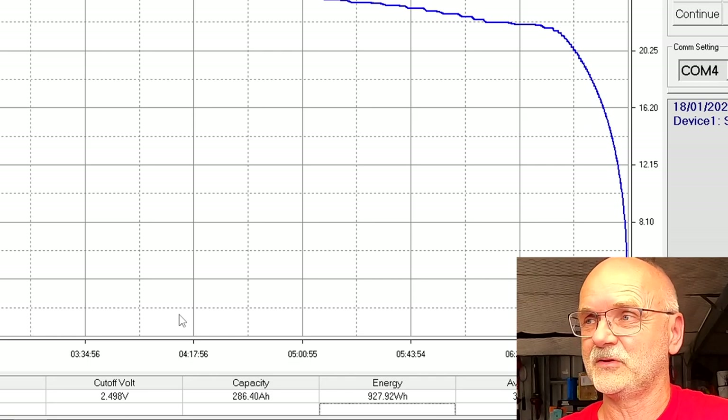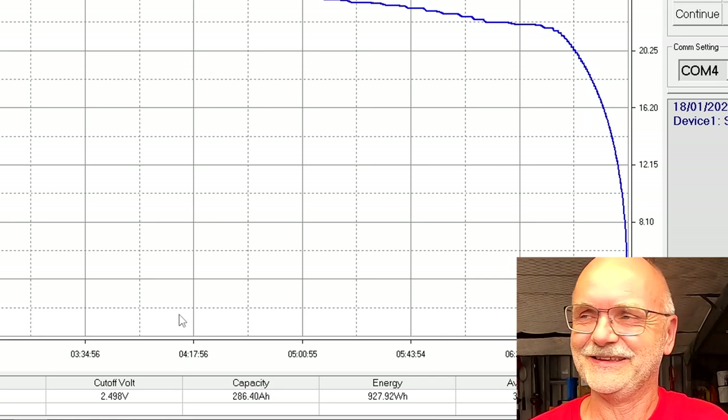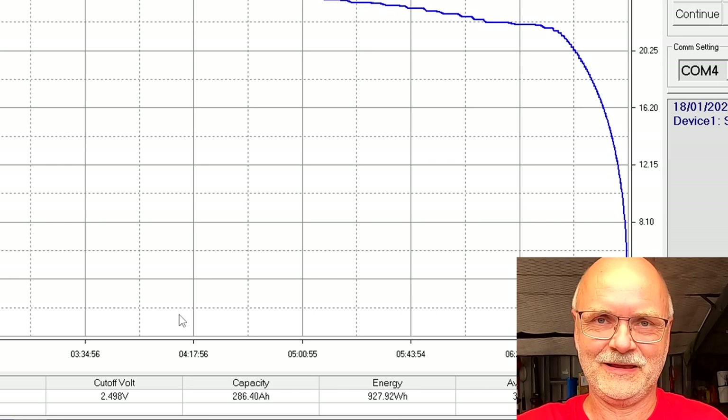I'll do the charge process and curve as well and talk to you again tomorrow morning when it's finished. I'll save all this data on my website - linked under the video. Then we have to talk about the red color of my shirt, but let's do the charge test first and then I'll tell you what I've found.